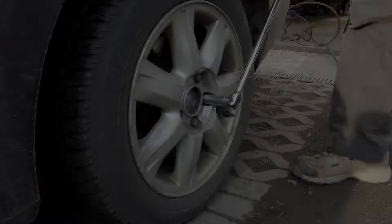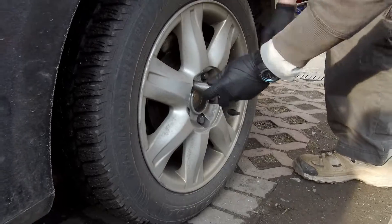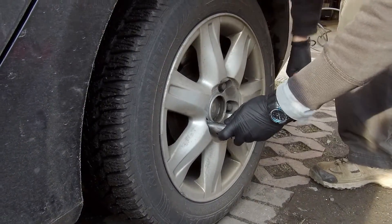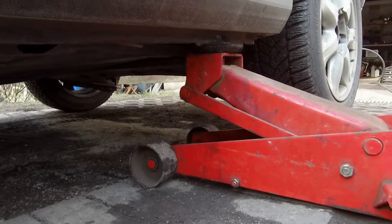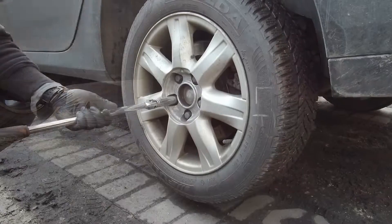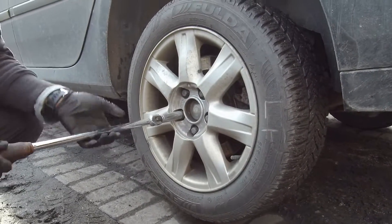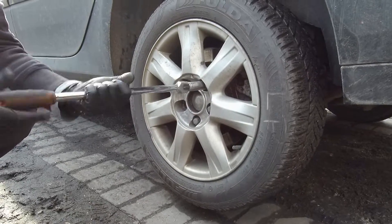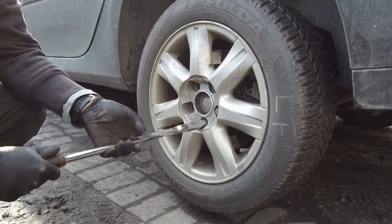Now loosen rear wheel bolts and jack up the rear of the car. Put jackstands underneath and remove the wheel. We will use good quality brake discs with bearings already pressed in. They are painted with grey paint to prevent rusting. While using this disc it will also look much nicer because paint will be scraped only in the places where pads contact.